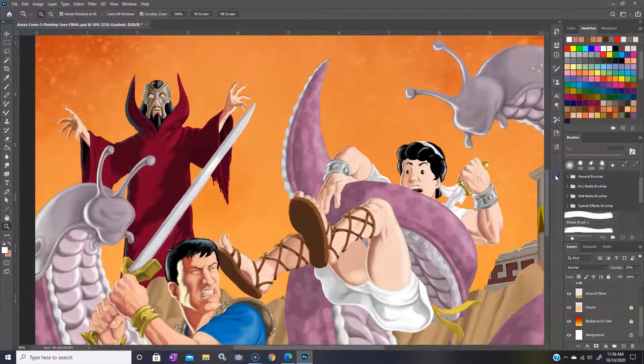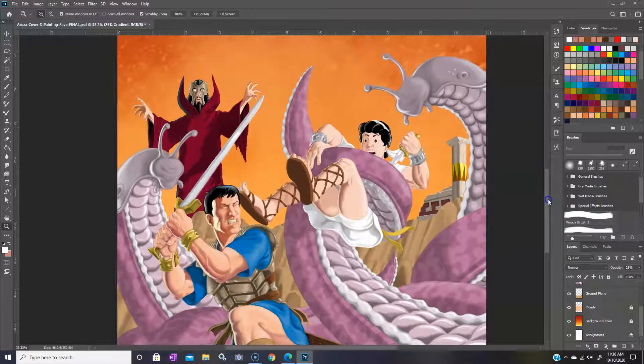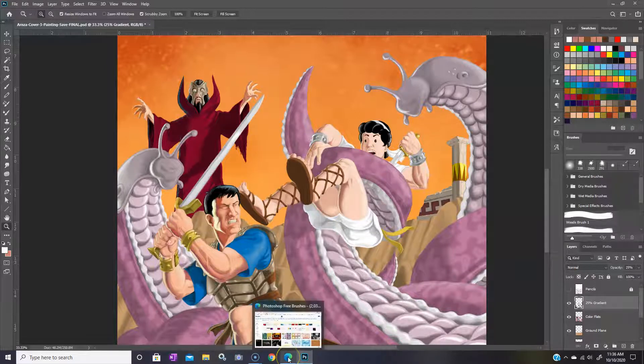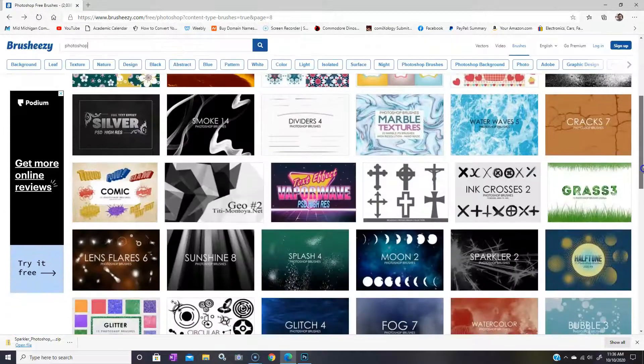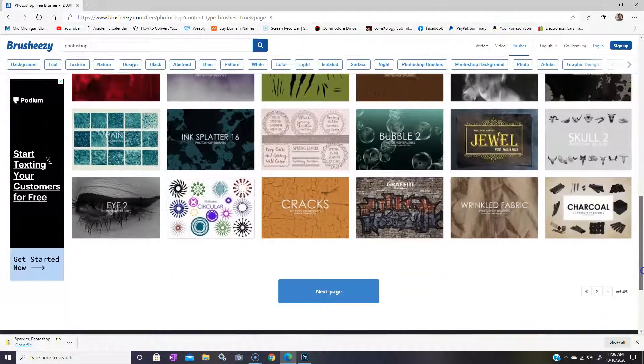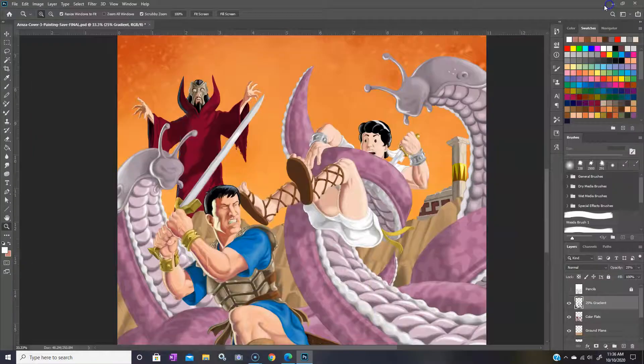I'm just going to add a couple of little things here — that's why I thought I would pop this video on. I think this wizard guy here might need some kind of little something coming out of his hands, some sort of magic. So I went to a website that's great for this kind of stuff called Brusheezy, and they have a bunch of free Photoshop brushes in a lot of different kinds, so you can do a search and find pretty much whatever you're looking for.